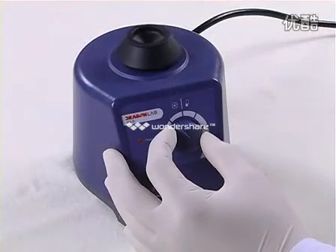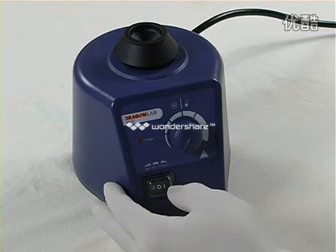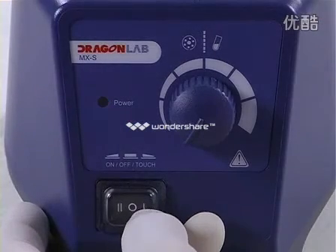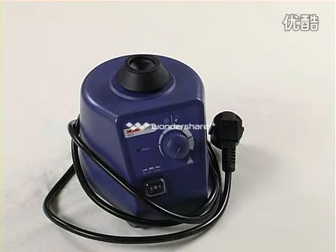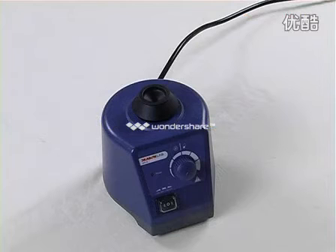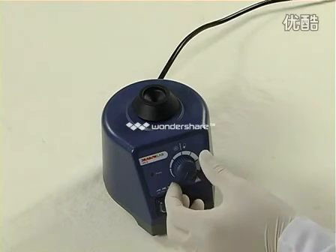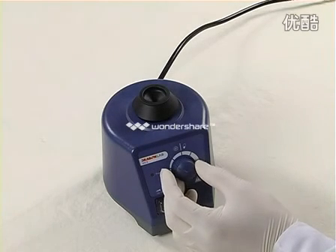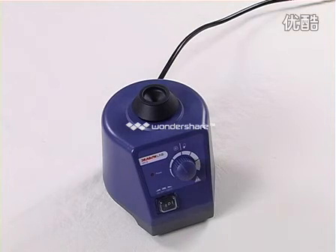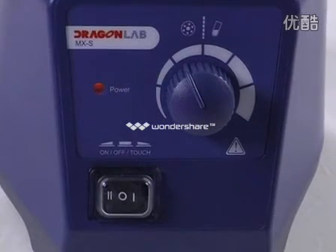To turn off the instrument, push the two-position switch to the off position. The power LED will turn off. Slowly turn the speed control knob back to the idle scale. Press the test tube adapter with the test tube in the vertical position to operate.